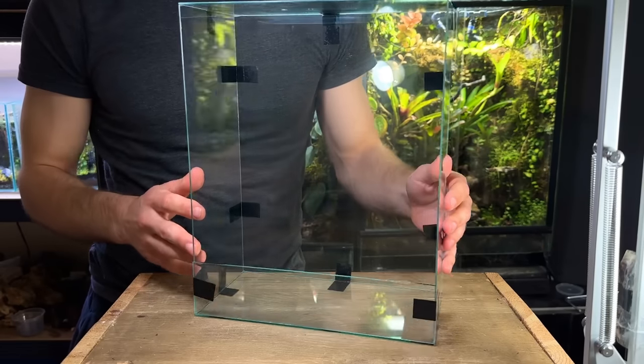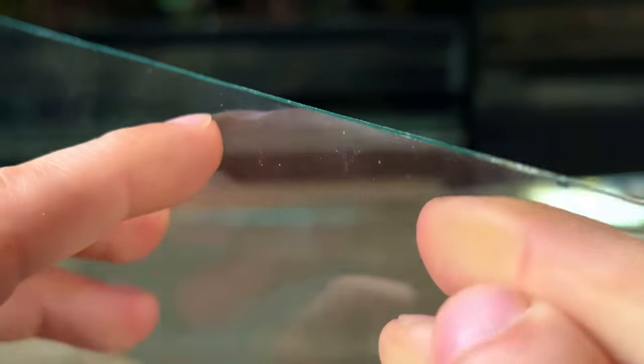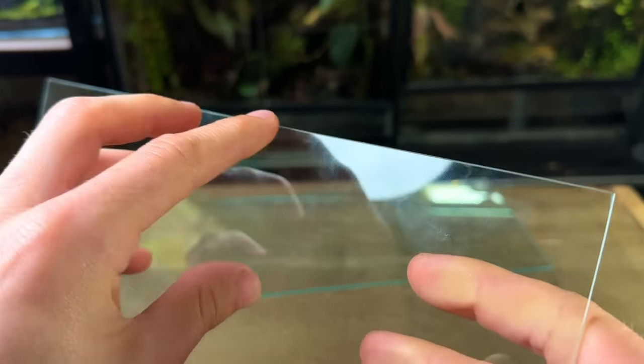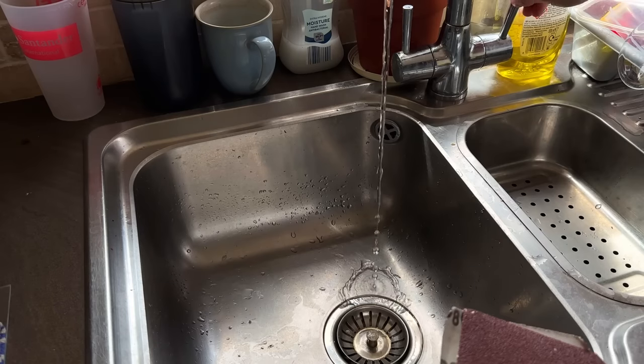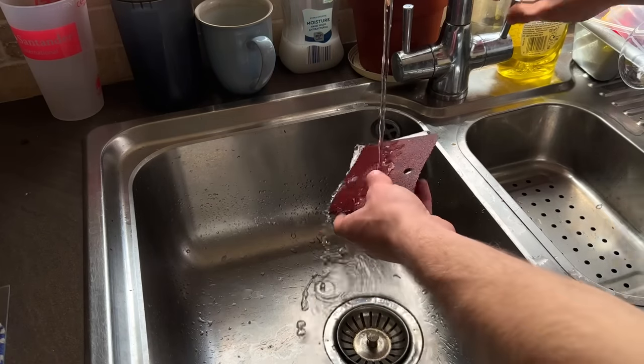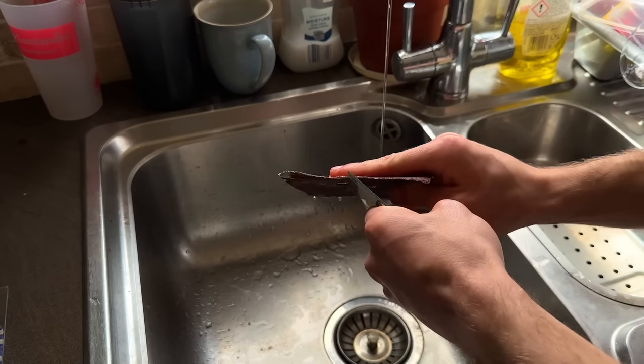Everything fit together perfectly so it's time to sand down the sharp edges. One bonus of using glass from picture frames is that most of the edges are already smooth so you haven't got to do that much sanding — only the edges that you cut will need to be sanded down. When sanding glass make sure that the sandpaper and glass is wet. This will eliminate glass dust which is something you definitely don't want to be breathing in.